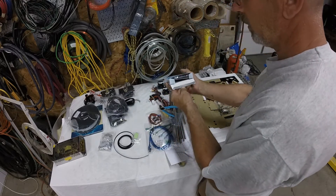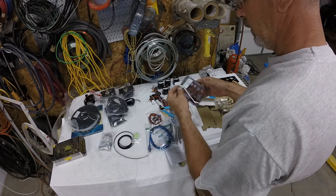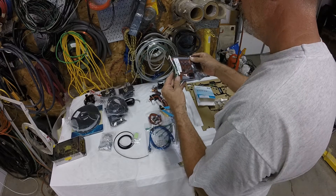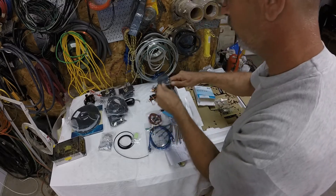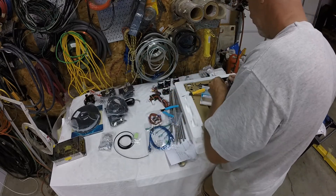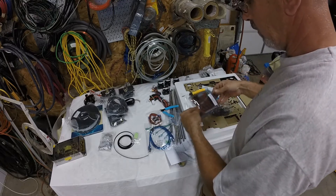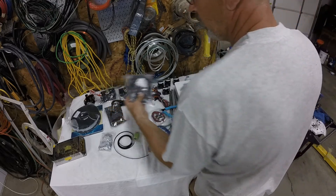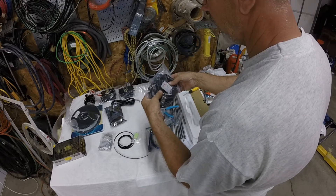This is the main board - it comes in a box. Let's open that up so you guys can take a quick look. Looks like it's gonna go together fairly easily - we'll figure all that out.